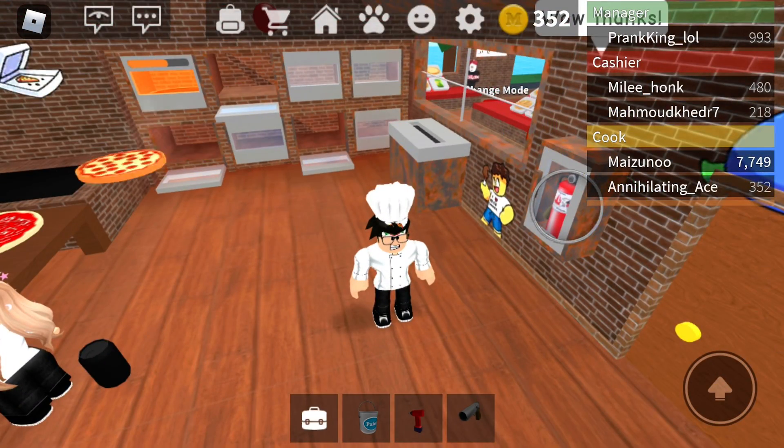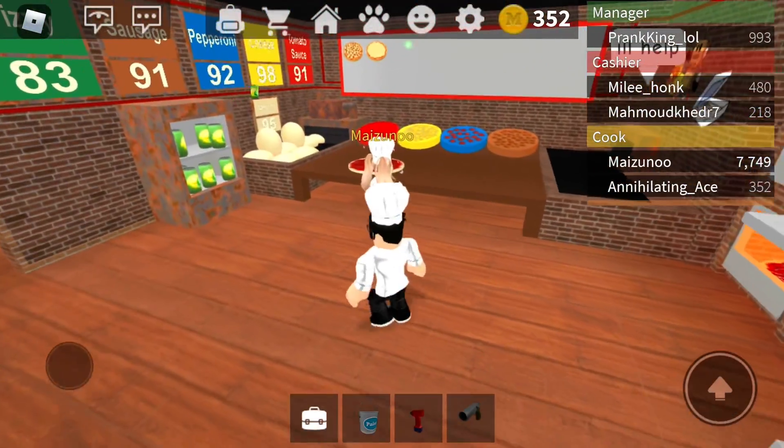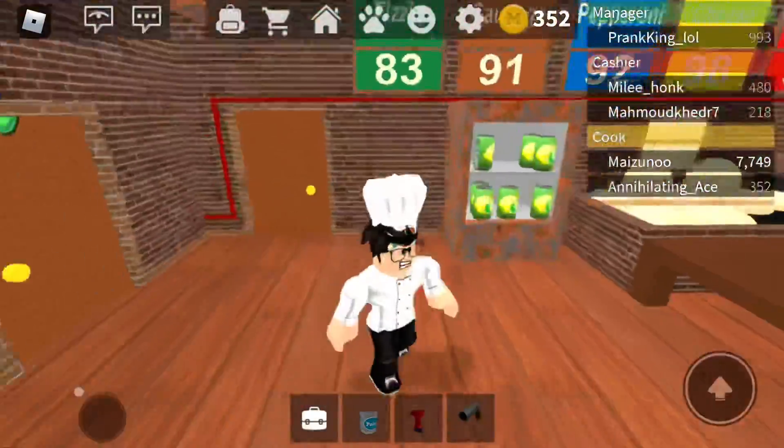Hey, what is up, guys? It's Ace here, and we are going to be doing something cool and work at a pizza place. This is what the game's called, so yeah, if you want to try this trick out, then see for yourself.